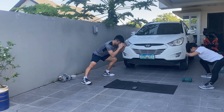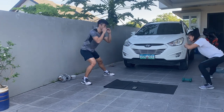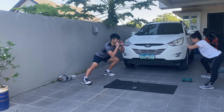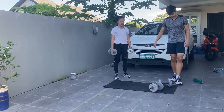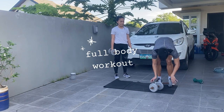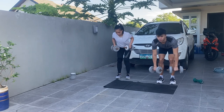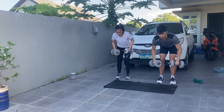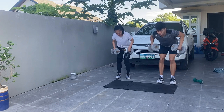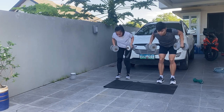We're really taking our time to do dynamic stretches just to keep the blood flowing and to make sure our muscles are ready for the weights later. Today we're doing a full body workout. We're starting off with bent over row — make sure to keep your back flat, core engaged, and squeeze the shoulders at the top, and slowly bring it down. This will work our lats.